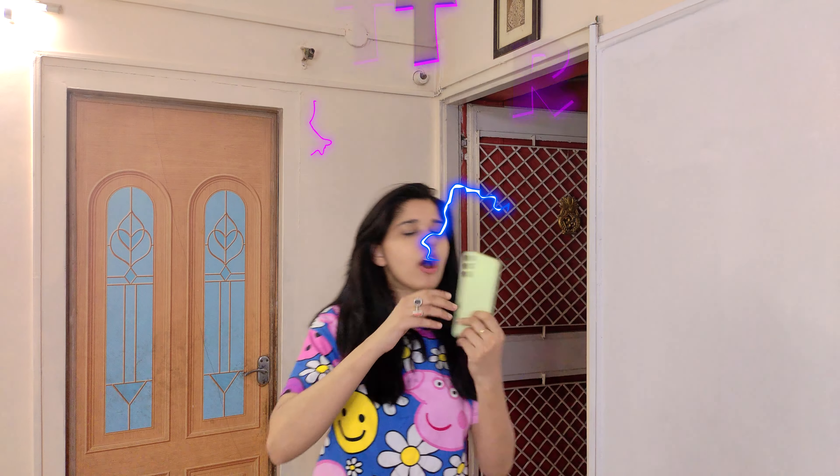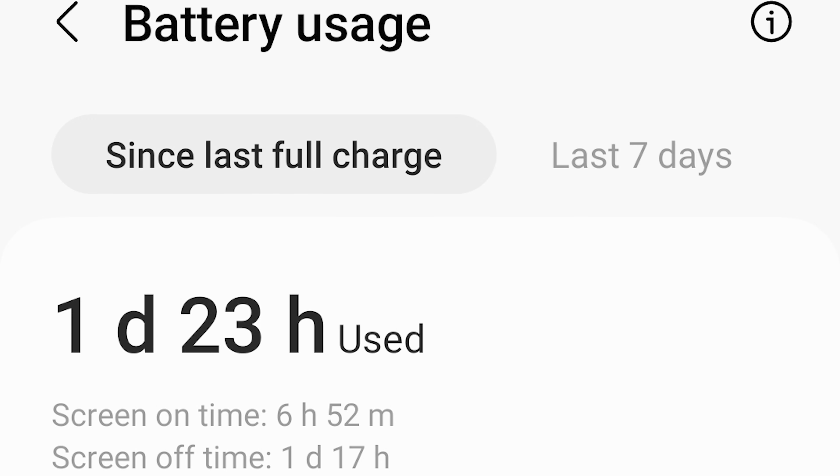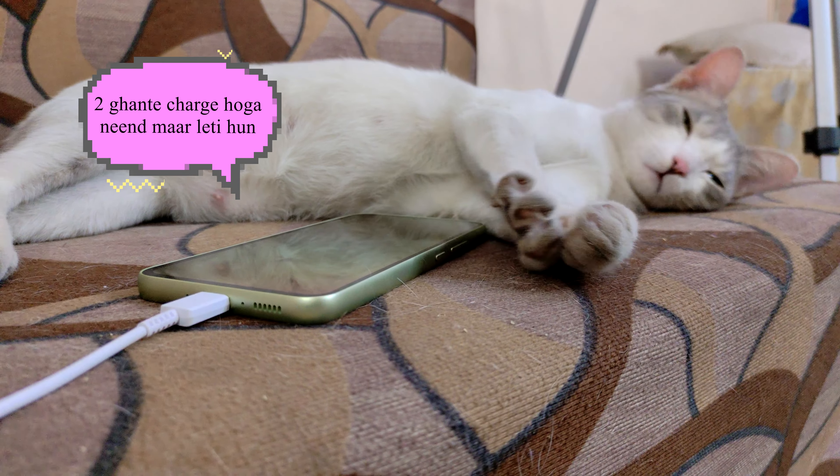This phone's another good thing is its battery life. I got almost 7 hours of screen-on time, but when it comes to charging, it takes around 2 hours to fully charge — that's quite slow.